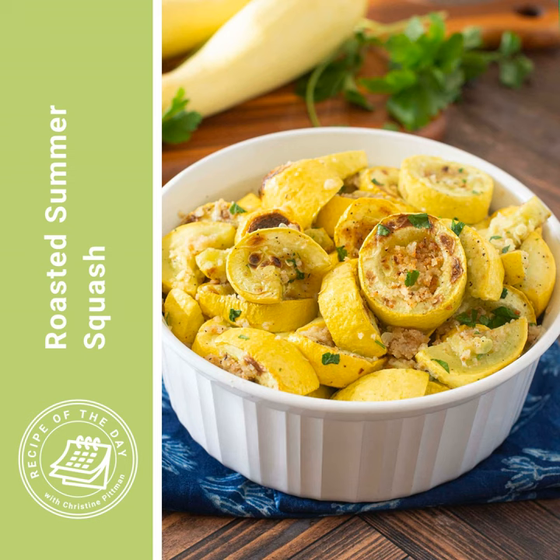Put those slices of squash into a large bowl with one tablespoon of olive oil, a quarter teaspoon of salt, and an eighth of a teaspoon of black pepper. Give them a good toss, then arrange them in a single layer on a large baking sheet. Make sure they're all flat or sliced side up, because that's where you want the most browning — not skin side up. Tip them all over so they're like that.